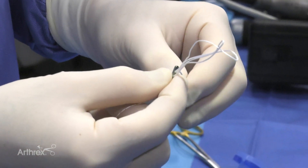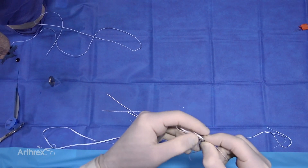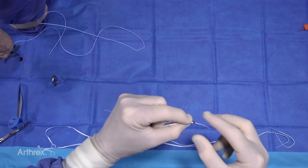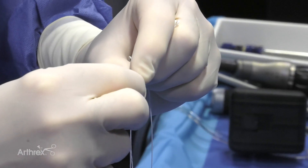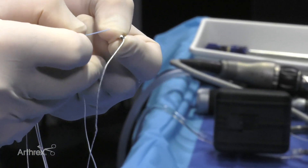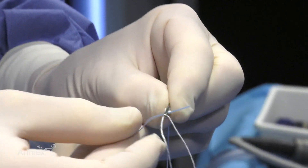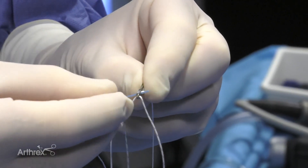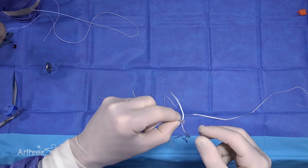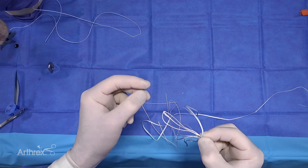To pass the fiber tape, we're first going to remove the number five suture. We're going to pass the stiff end of the fiber tape through this hole alongside our mechanism. The fiber tape has a stiff waxed end, so we can pass it through alongside as seen here. We want to make sure that there are two passes through the button with the fiber tape, oriented so that the two free ends of the tape are going to be on the tibial side.